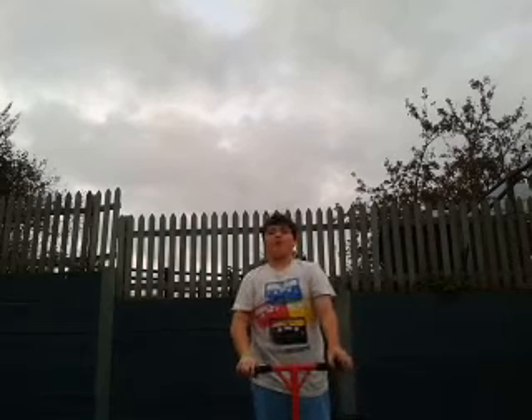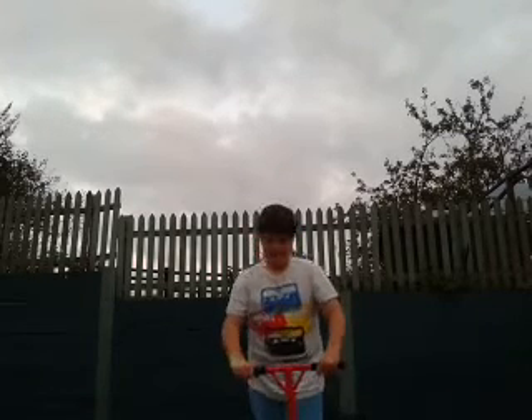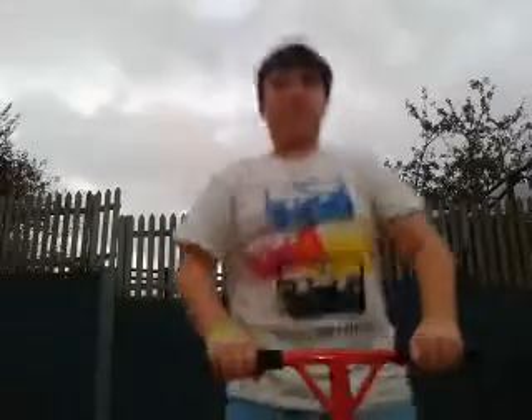When this grip tape runs out, I'm going to be thinking of saving up to get the shock tape — it's like seven quid and it's actually really good — from skates.co.uk. So yeah, that's my scooter. Scooter check guys, thanks for watching, peace out.